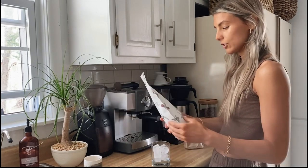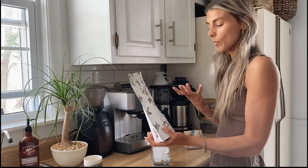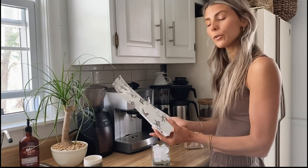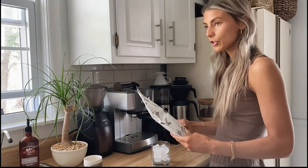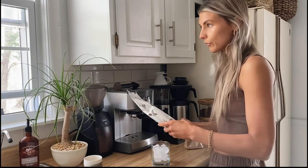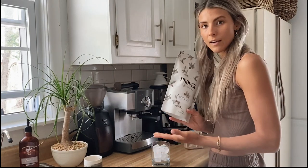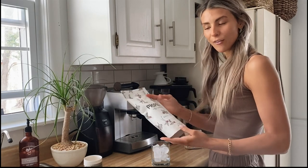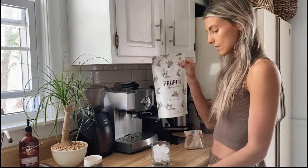It's fun to find what you like and develop a palate, similar to wine in the sense that there are certain countries and flavor notes, tasting notes, that sort of thing. That's kind of how my husband and I are with coffee — we really love it and we see it as a creative outlet for us.